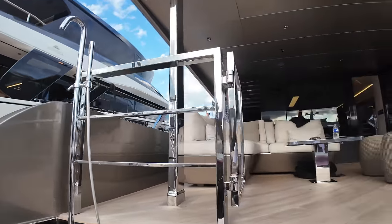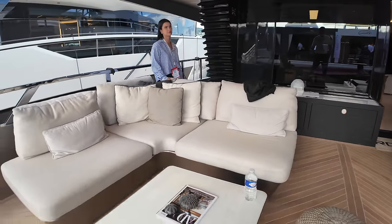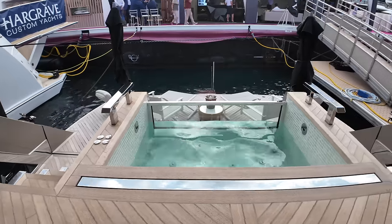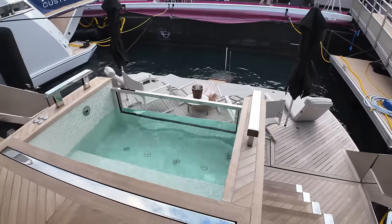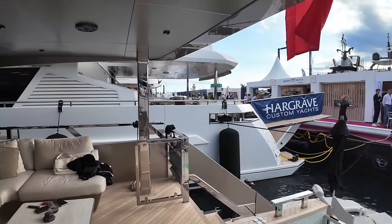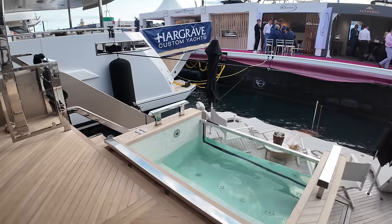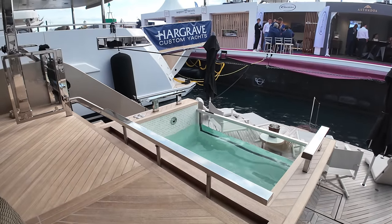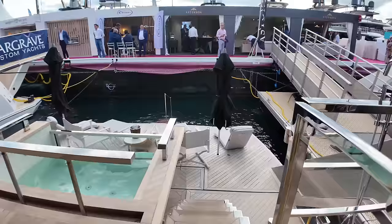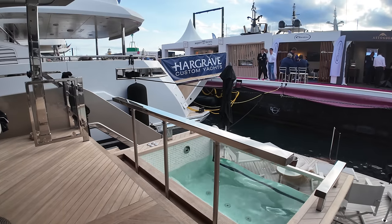Over here you've got the shower as well, so before you come up into the cockpit you can have a quick rinse. On the port side there's L-shaped seating with a fixed table, and if I spin around you'll notice this stainless steel bar flush to the deck. I was just talking to the manager of the shipyard that built this boat, and he's going to demonstrate it — it raises up so when you're at sea underway you can close the port and starboard gates. This provides that added layer of safety when underway.